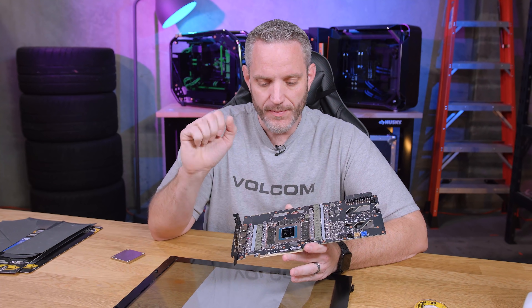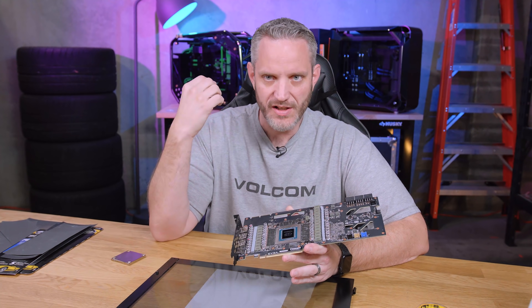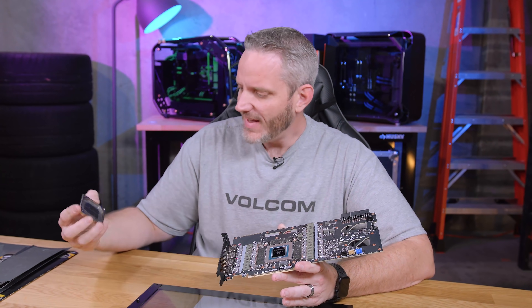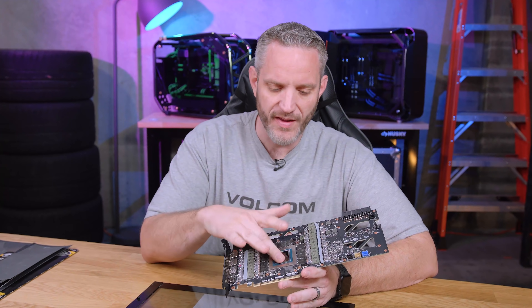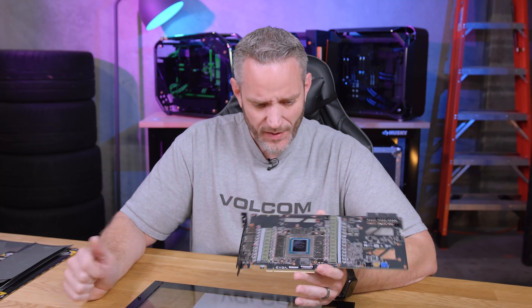What I'm going to do right now is just take you along for the ride of a technique that I kind of came up with in my head on how to lap this with minimal damage. Here's the thing — that is the actual die that's exposed. It doesn't have an IHS or a heat spreader on top of it. That is the die, so if I screw this up, this is a goner.